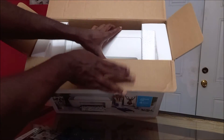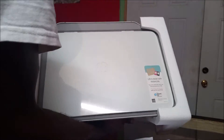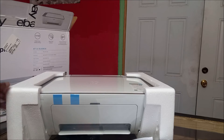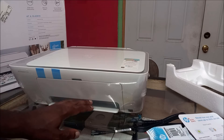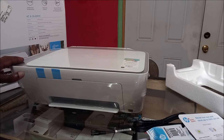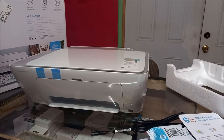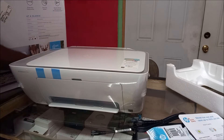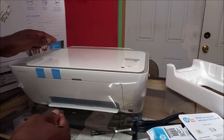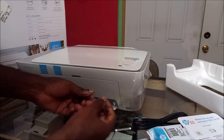As you can see, this is the printer and it's well cushioned with styrofoam. Now we're going to take it out. I like what they're doing in terms of packaging — the printer is covered with plastic. So if the box happens to get wet, this plastic will protect the printer from dust, water, and anything that can damage it. It's well protected, so we just need to make a hole somewhere.